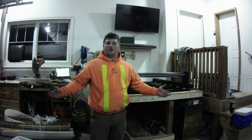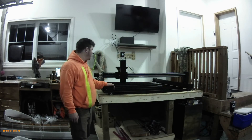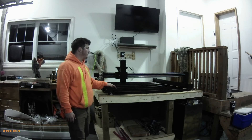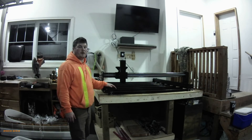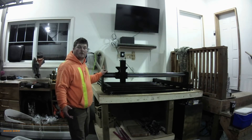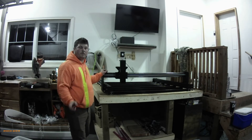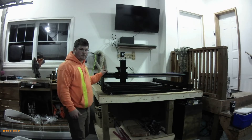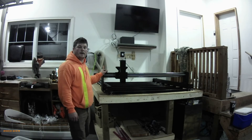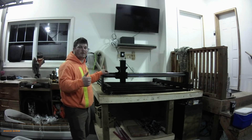That's the end of part two and the end of the mechanical build of the Queen Ant Pro CNC. I'm super pumped to get this thing up and running — it's super rigid, super strong, and I look forward to running the electronics for the next video. Give me a like, give me a subscribe, comment your questions down below and I'll be sure to answer them. Thanks, have a great day.